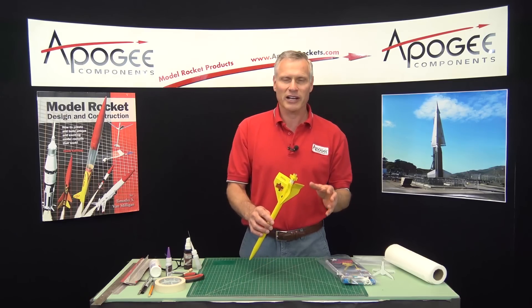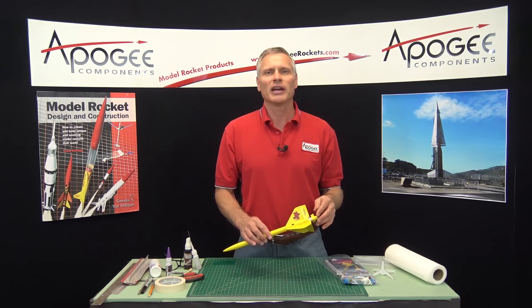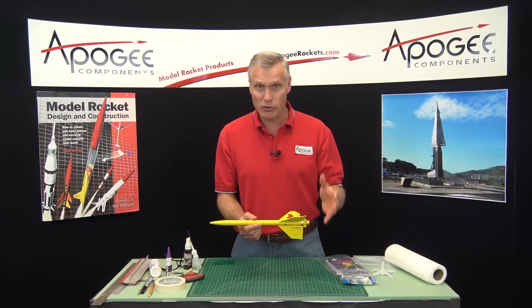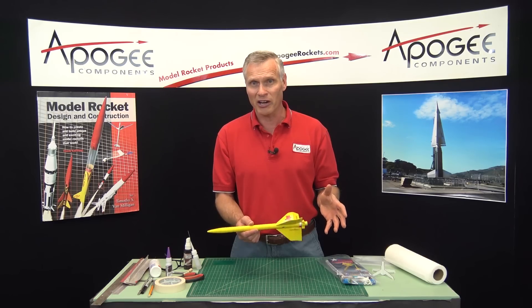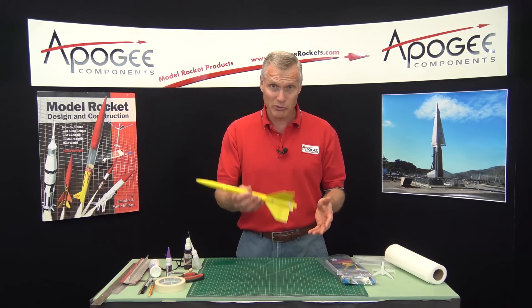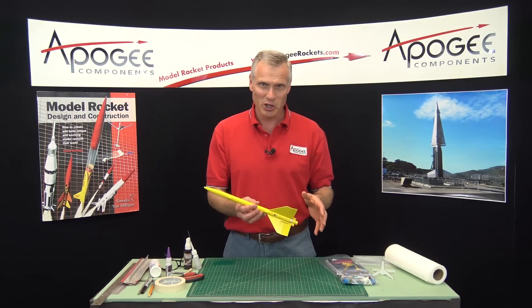The nice thing about these rockets is they're very easy to prep, and they don't require a lot of space to launch, because they don't drift very far — they come down at a moderate speed. It's still safe because it's a lightweight rocket, but it is really cool to see.